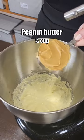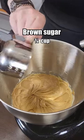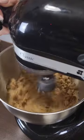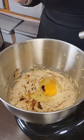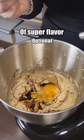Some butter, peanut butter, brown sugar, white sugar, now an egg, vanilla, half a teaspoon of molasses, and an eighth of a teaspoon of super flavor peanut butter.